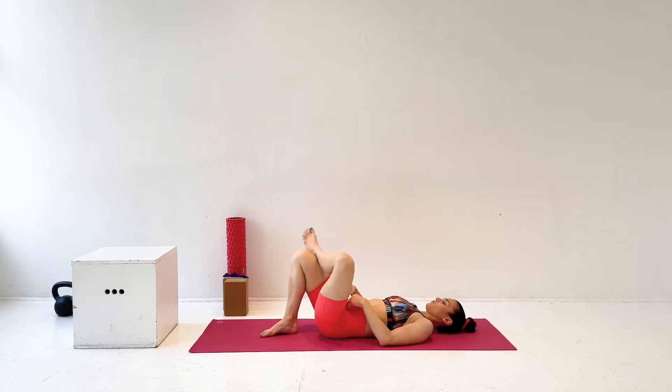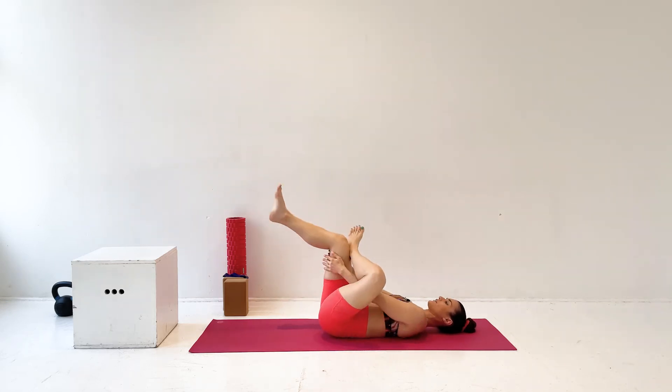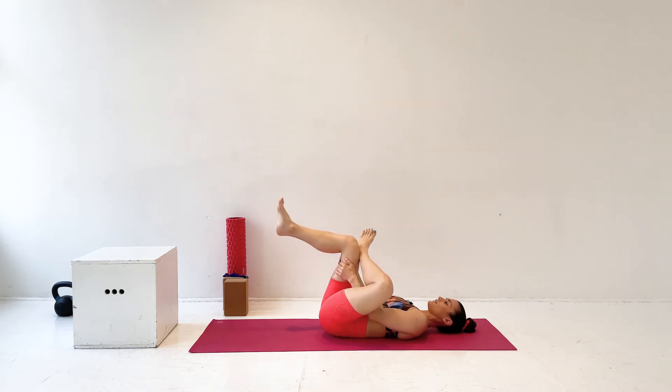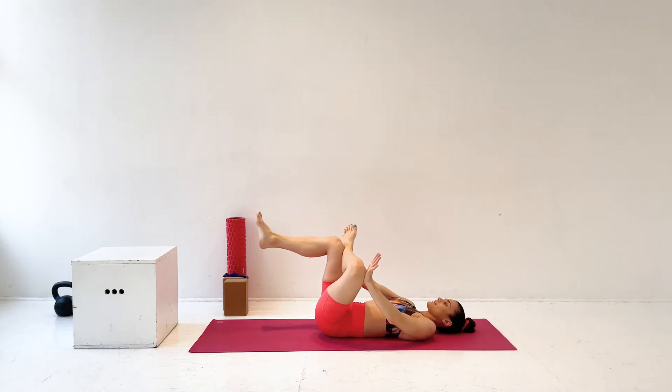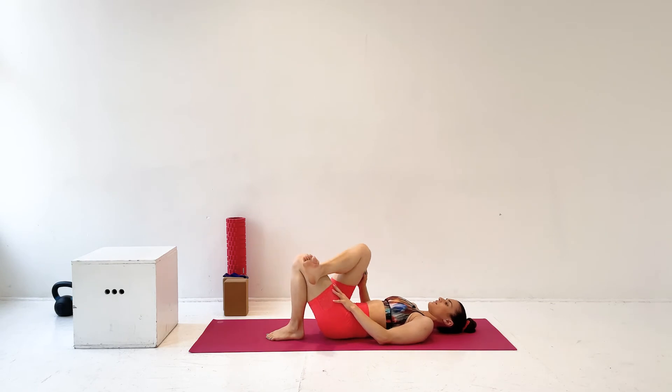Now we're going to figure four our left ankle over our right knee. Grab onto the right thigh and give it a good hug into your chest. Now take that left hand and place it on the left knee and press into your left knee as you pull on the right thigh to get a push and a pull and a big stretch on the outer left hip.